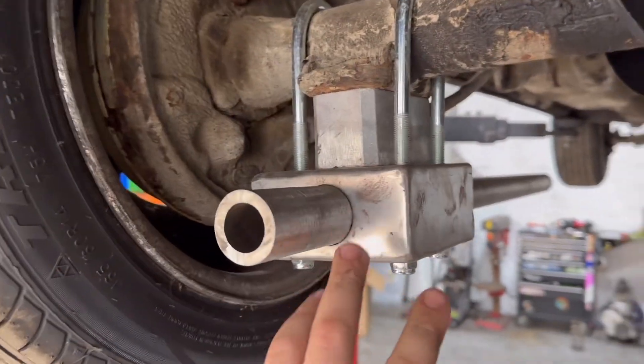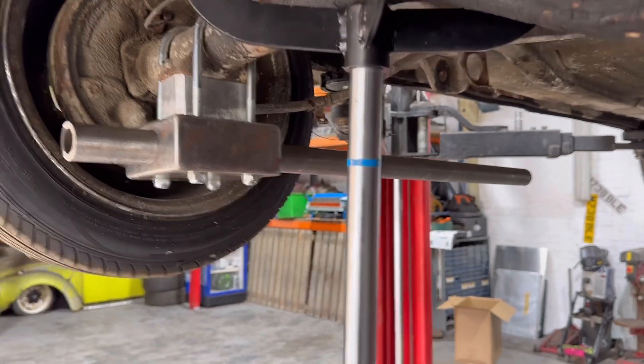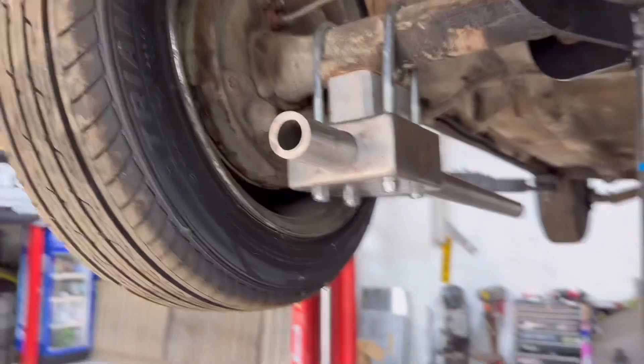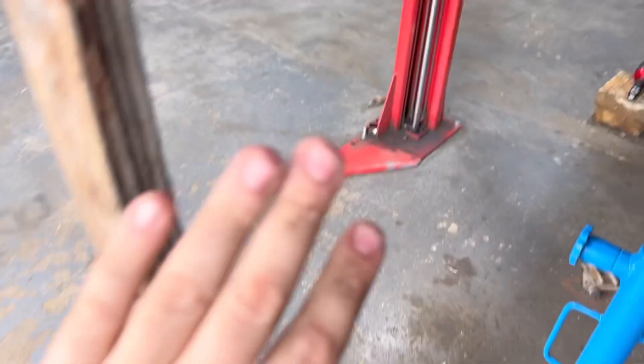We're just filming a bit of behind the scenes today. Now I can finally get cracking. Got my drop block on, got the link bar, measured it up, and we can see whereabouts we need to go. I'm happy that this fits — that's decent. Obviously these springs are coming off.